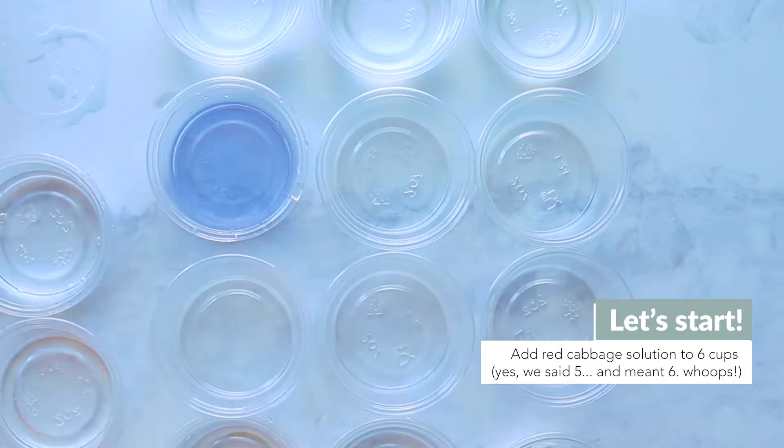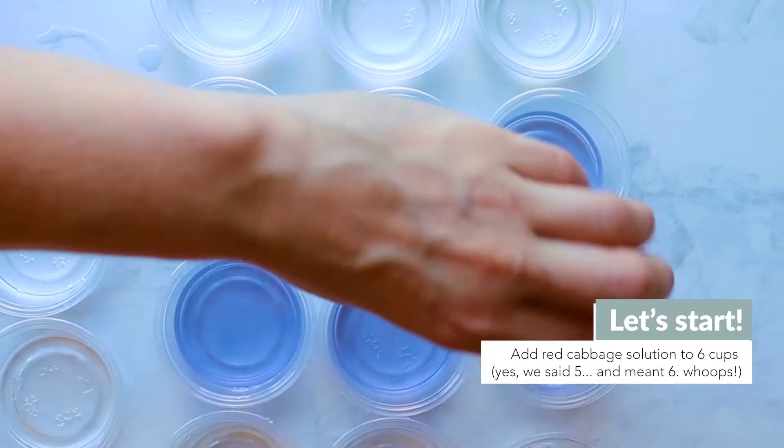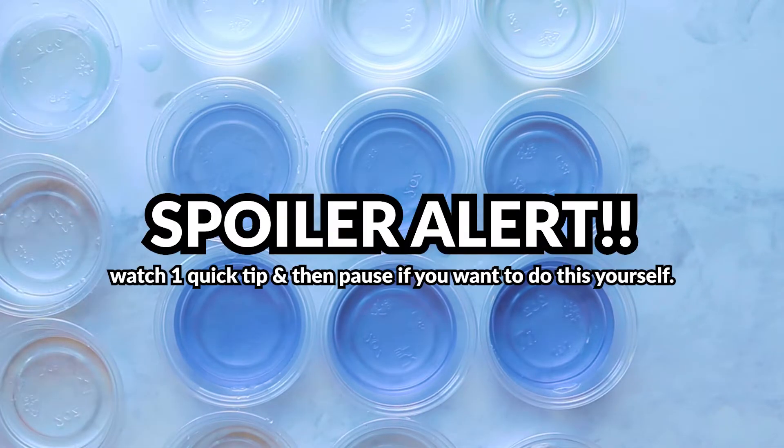Now for the lab. Add about a tablespoon or three droppers full of the red cabbage liquid to five different cups. Spoiler alert — in order to show you how to do this, we have to show you the results. So if you're planning on doing this, we actually recommend pausing here, doing it yourself, and then coming back to see what we found and why that happens.